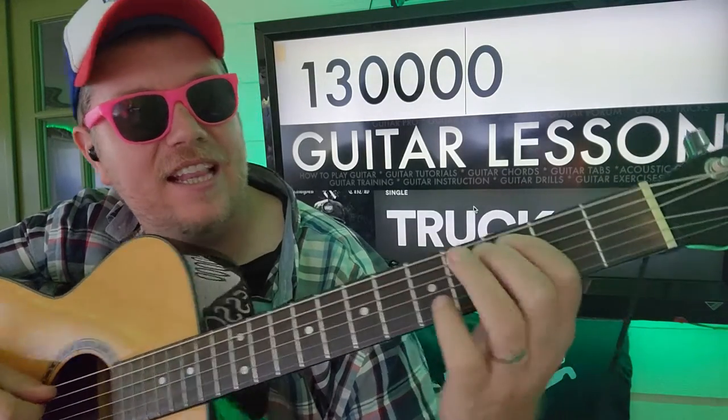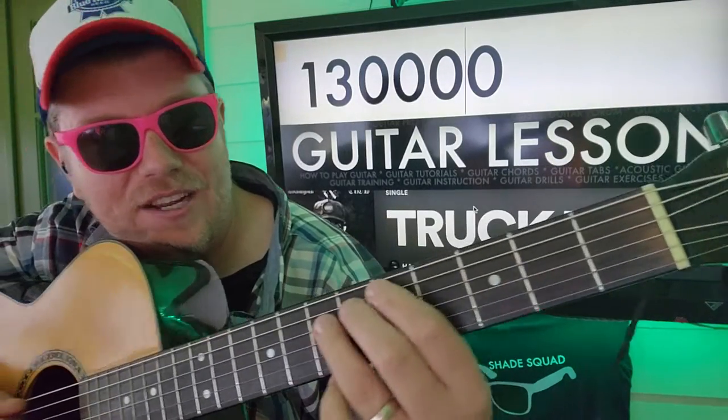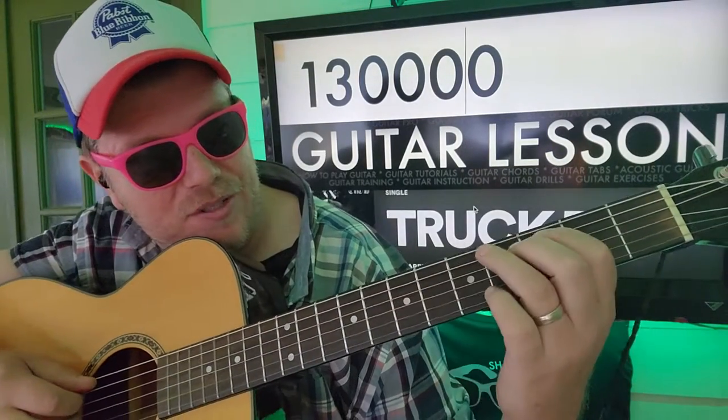E, A, E, A. And then you're gonna go 3, 4, 5 on the A string, and then you get back to where you need to and start over.